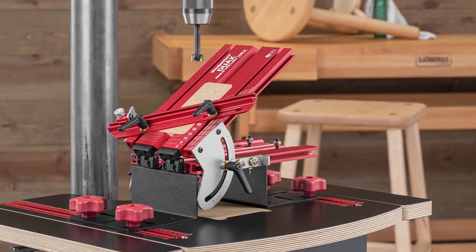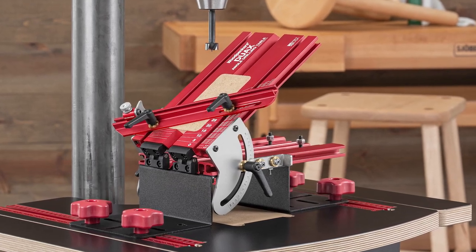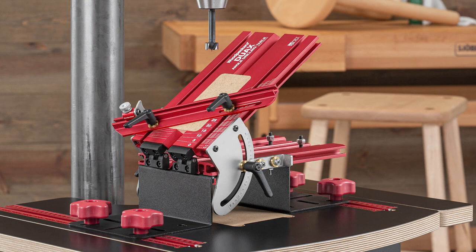Woodpeckers introduces the DUACS Angle Drilling Table — solid support for drilling at any angle between 0 and 90 degrees.